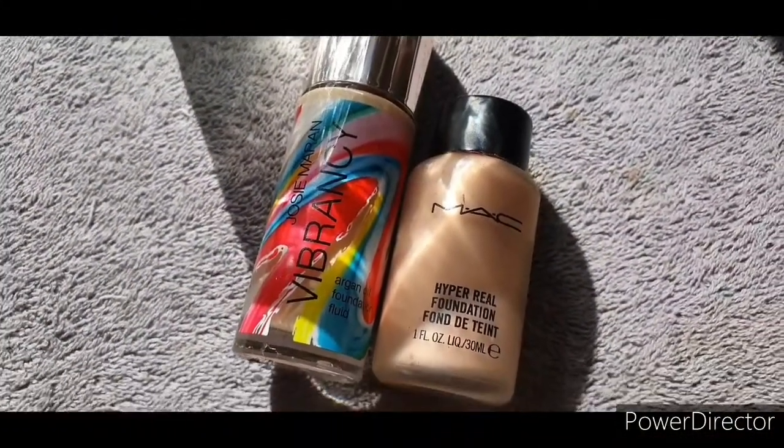The foundations I'm going in with today are the Vibrancy one from Josie Maran and the Hyperreal Foundation from MAC. I'm mixing these two together — the Hyperreal one from MAC is going to give my Vibrancy foundation that really nice peachy glow that's very prominent in Billy's skin. I'm applying that with my duo fiber brush, buffing it in. I'm not going to use a lot because the Vibrancy foundation is medium to full coverage, but mixing it with the Hyperreal foundation gives that really nice skin-like texture and glow shown in her photoshoot.